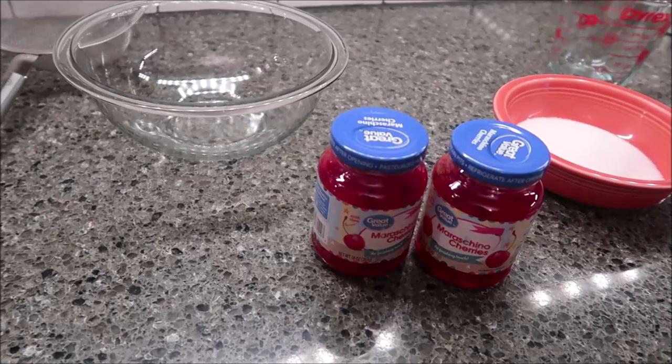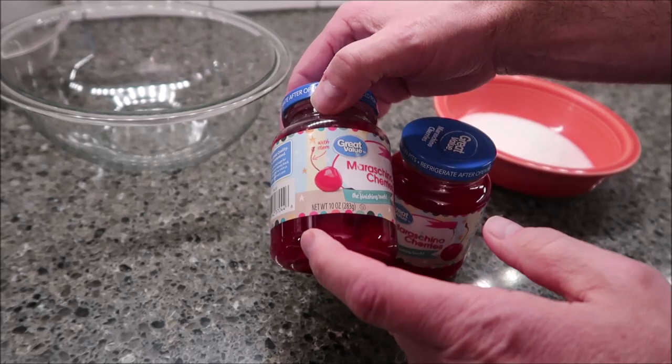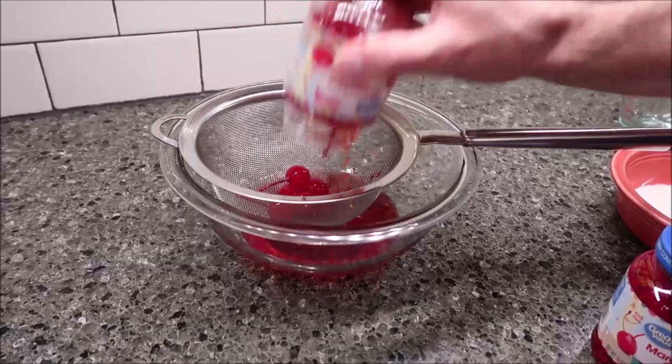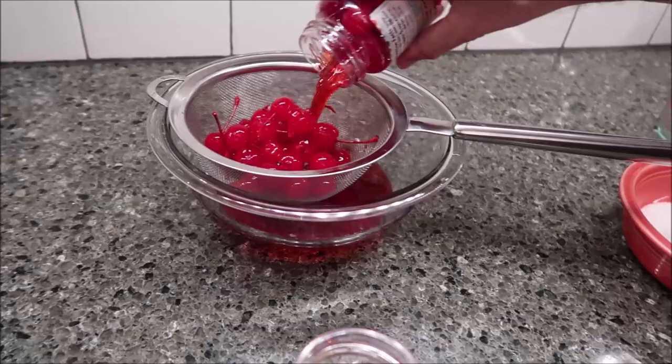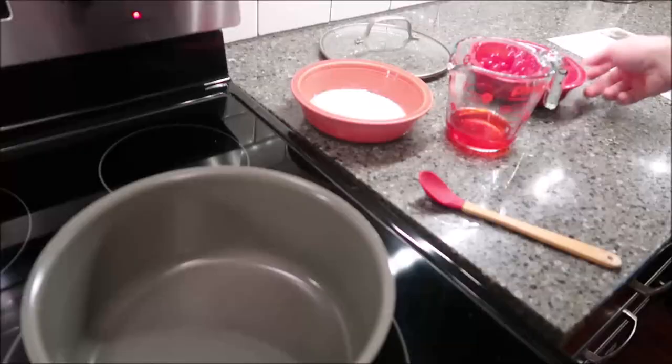It does take some time to make, so just so you know it's not a quick thing. You need 16 ounces total. We ended up getting two 10-ounce jars, which is fine. What you want to do is get your maraschino cherries and strain those. These have the stems on them too so I have to pull the stems off, but I'll do that off camera. Basically drain these, then you need three-fourths of a cup of sugar and you're going to keep a fourth of a cup of the juice. Let me get these drained and pull the stems off and I'll be back.